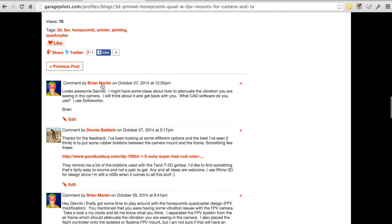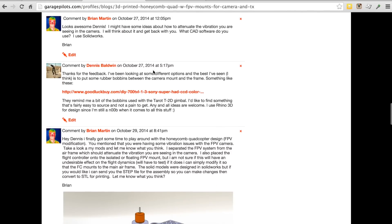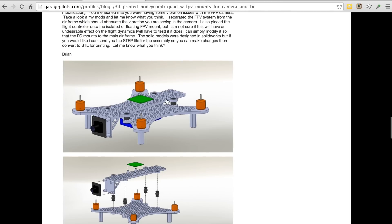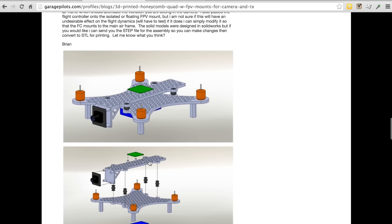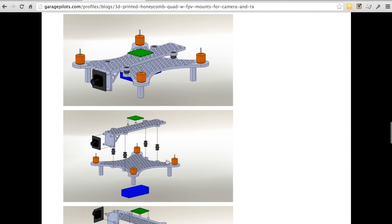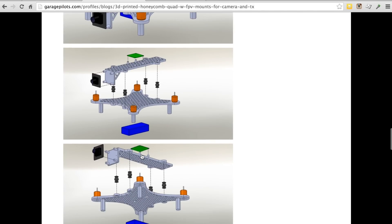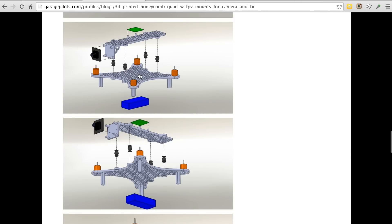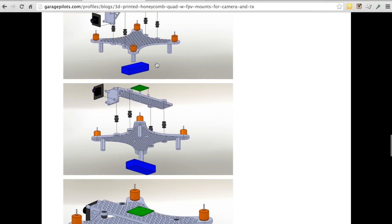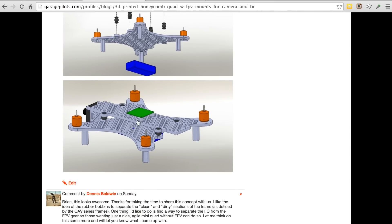I wanted to share some feedback from Brian Martin on Garage Pilots — I highly recommend you go check out what he's done. Here's his initial concept of having a section of the frame supported by rubber bobbins, not too different from the QAV series of frames. One requirement I had was to make sure the flight controller could be mounted to the frame, so those who wanted a nice acrobatic 3D printable mini quad could do that without necessarily having FPV gear mounted.